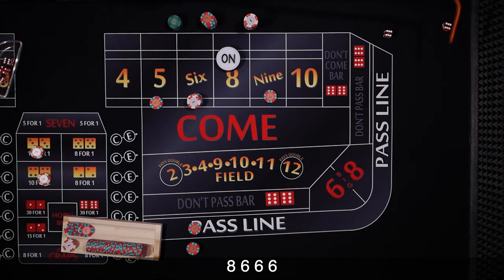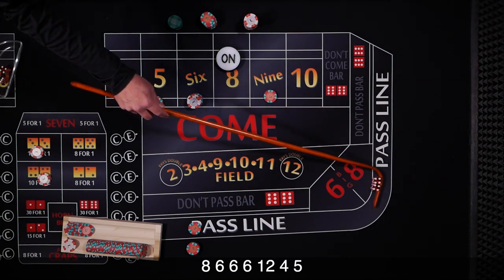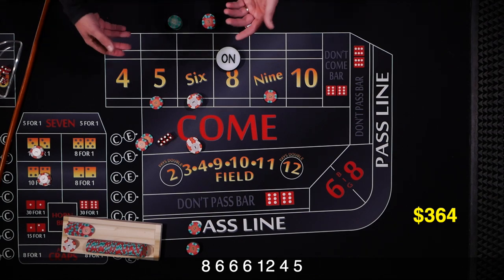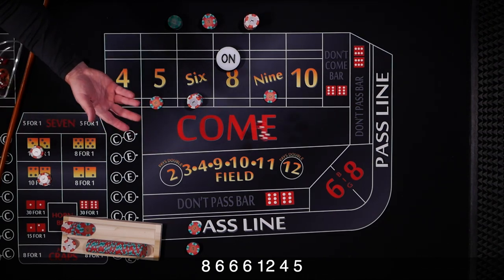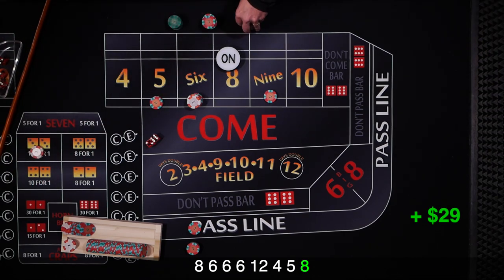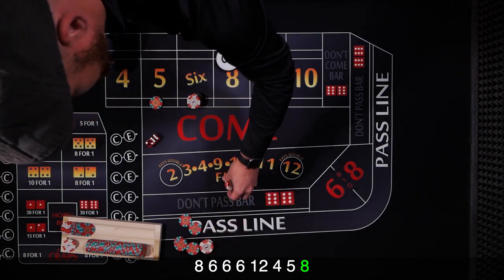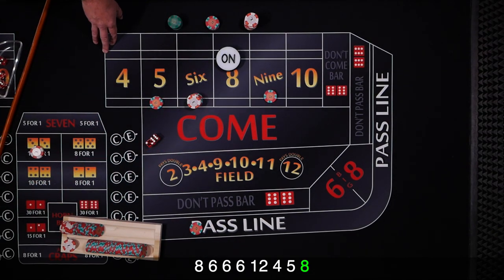There's a 4 and a 5 — the 5 pays $14. Last time we pressed, so this time we rack it up. And there's an 8 — it's an 8 easy, so we lose the hard way bet. We get paid 1 on the pass line and 6 for every 5 on the odds. We rack that up, and the puck comes off. The shooter hit the point — we're off to a good start.